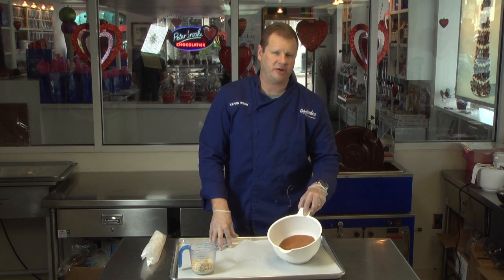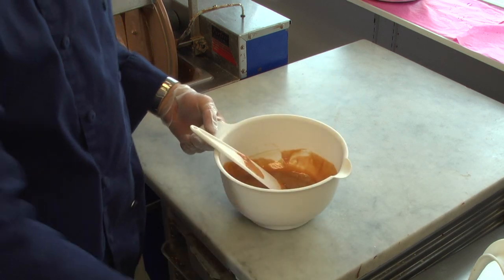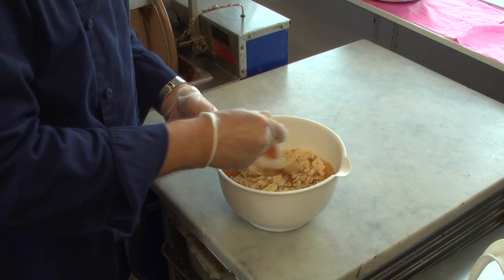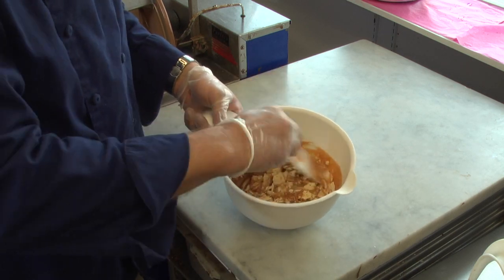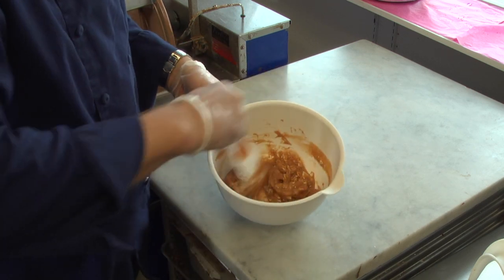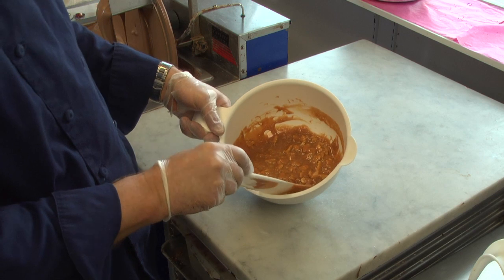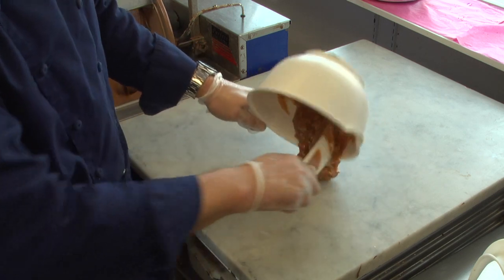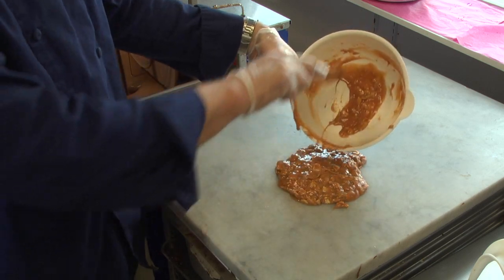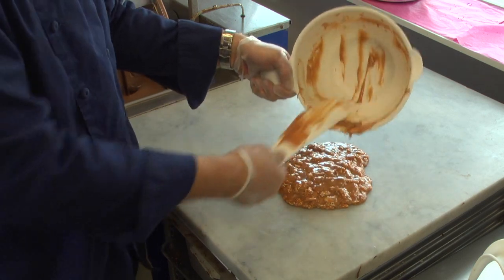Now I'm going to melt my caramel in the microwave. Now we have our caramel melted and we're going to add our one cup of crushed saltine crackers. You want to stir this gently to incorporate, but we really don't want to break up our crackers any more than we have already. Once we're thoroughly mixed, I'm going to go ahead and pour it on the marble here and let it cool down until a point where it's pliable to work with. You want it where it won't stick to gloved hands so you're able to form it easier. That should take about five minutes.